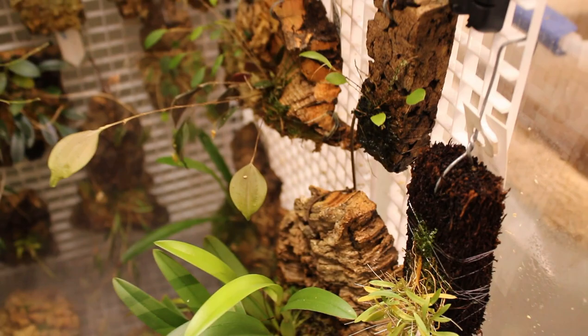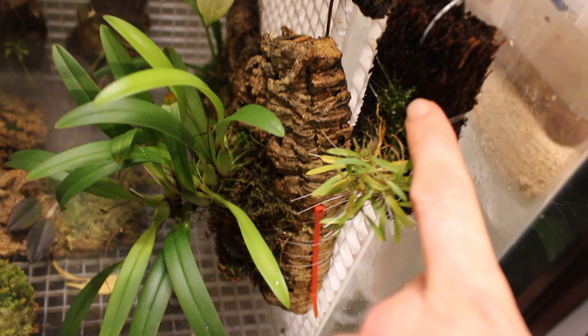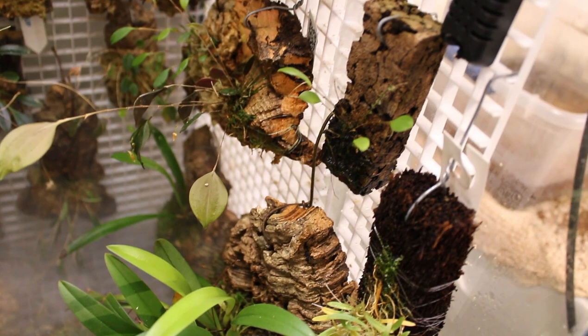I did, while I am on the note, remount my Bulbophyllum Tentaculiferum right here on some tree fern, and it is sulking like you would not believe. They really do hate to have their roots disturbed, so I have probably knocked it back a bit — that is what that little ugly ball of yellow there is. But that is not this video.